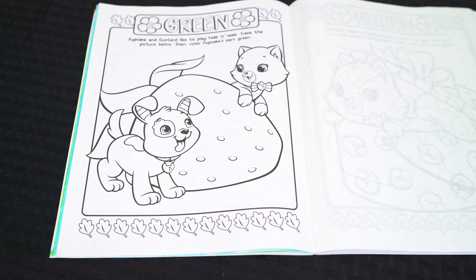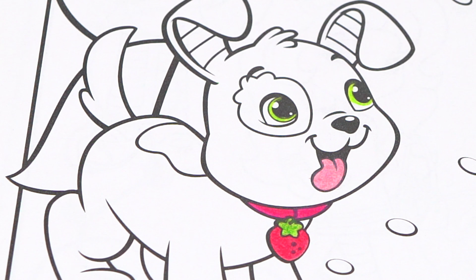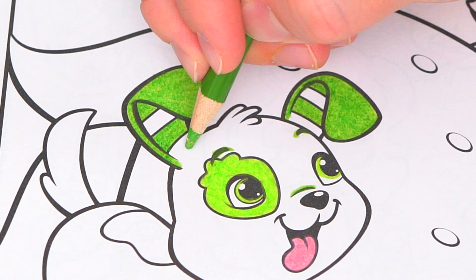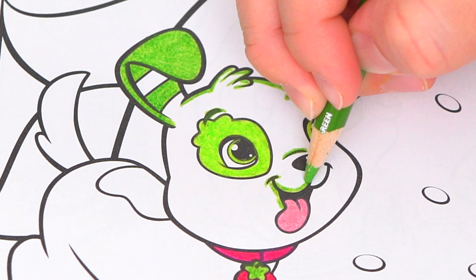Let's color in Pupcake first. He has light green eyes and a pink tongue. Let's make his strawberry color pink and green, and let's color in his fur white and green.